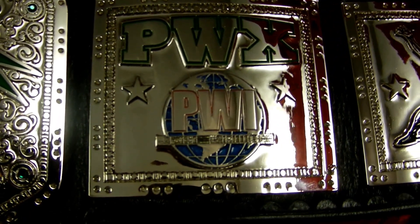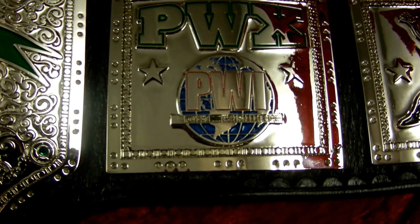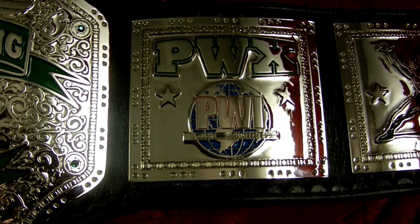PWX is a member of Pro Wrestling International. Pro Wrestling International is the fastest-growing governing body in professional wrestling — you should check them out online.